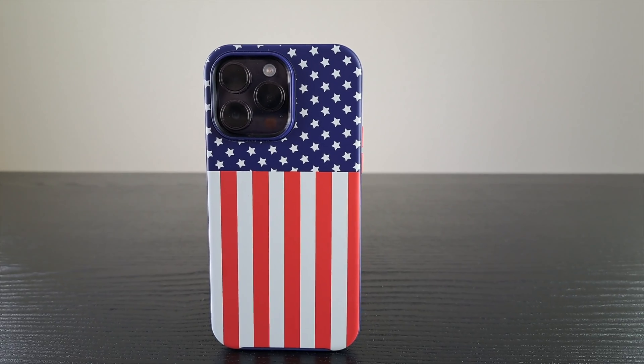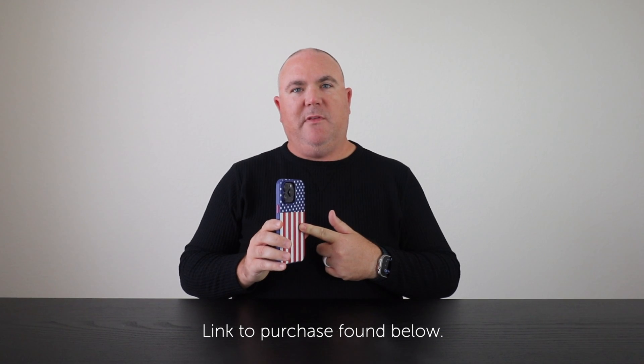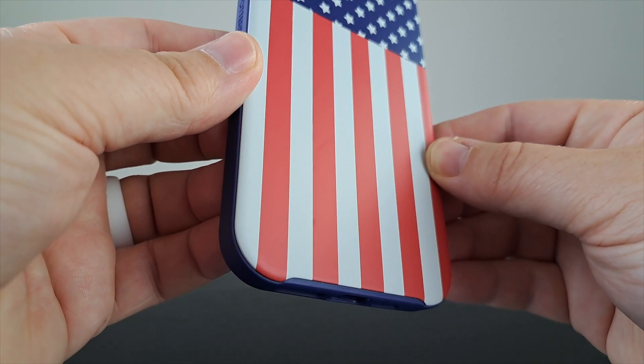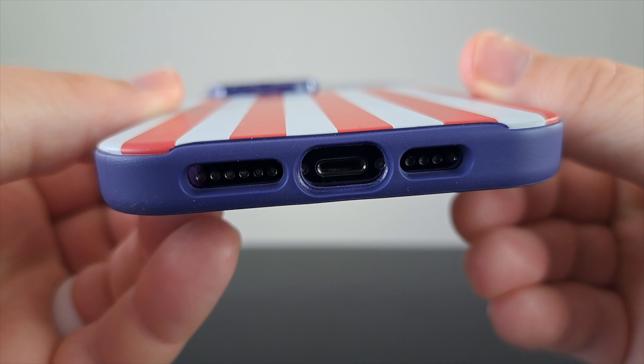With the OtterBox Symmetry Series, you're getting all-around serious drop protection in a case that doesn't add too much thickness to your phone. I would put the level of thickness comparable to the Spigen Tough Armor. At the same time, OtterBox advertises three times the protection of military-grade drop protection, so you can trust OtterBox to protect your phone.